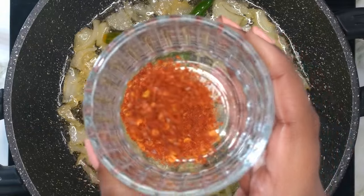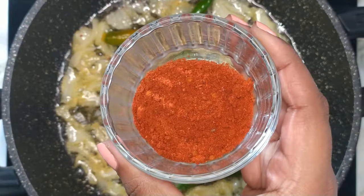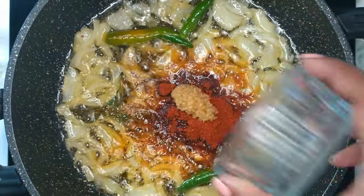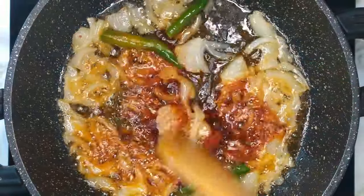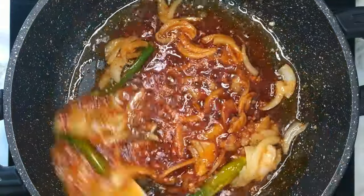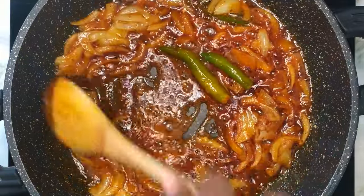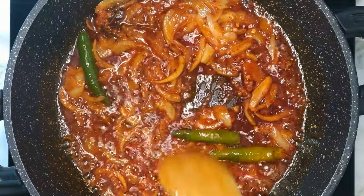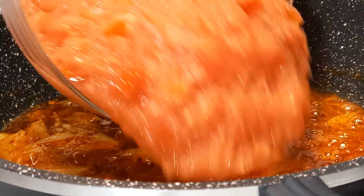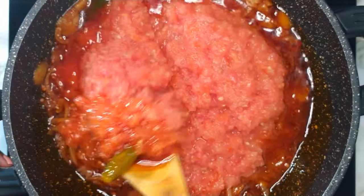Once the onions are translucent, add in the red chilli flakes, chilli powder or masala, and ginger and garlic paste. Give it a stir. Add in the grated or blended tomatoes and mix until the tomatoes are infused with the spices.